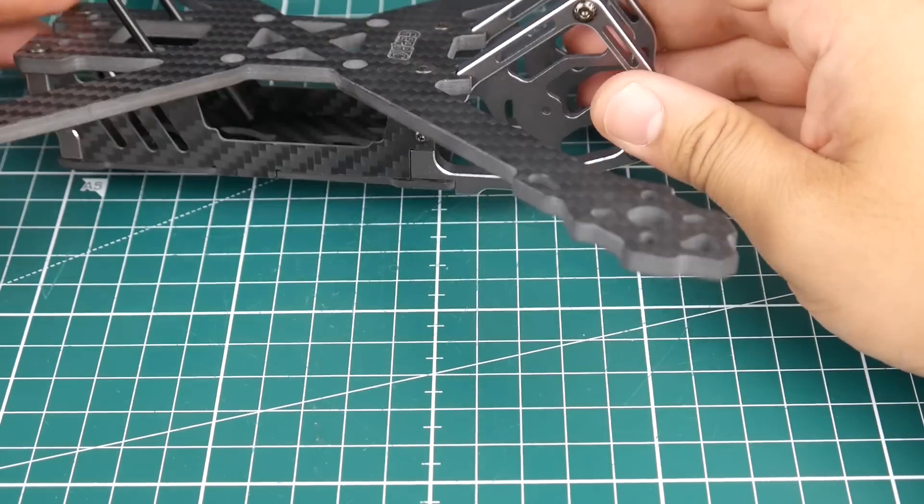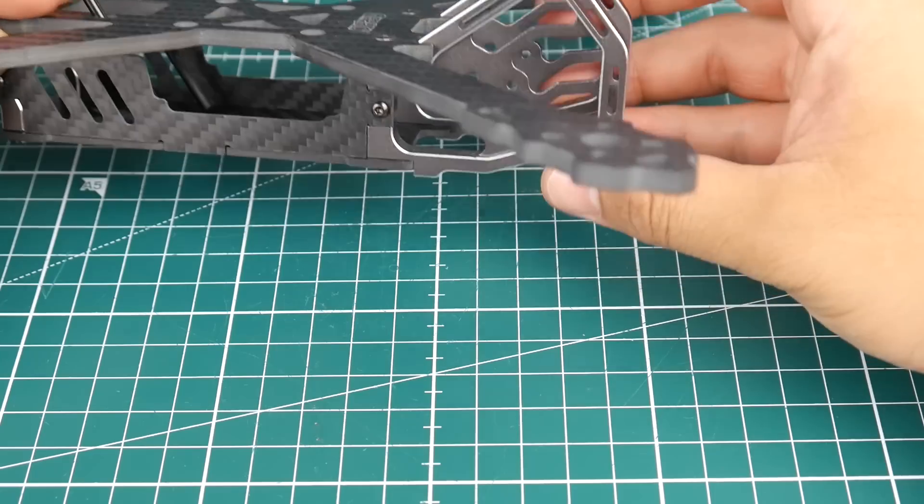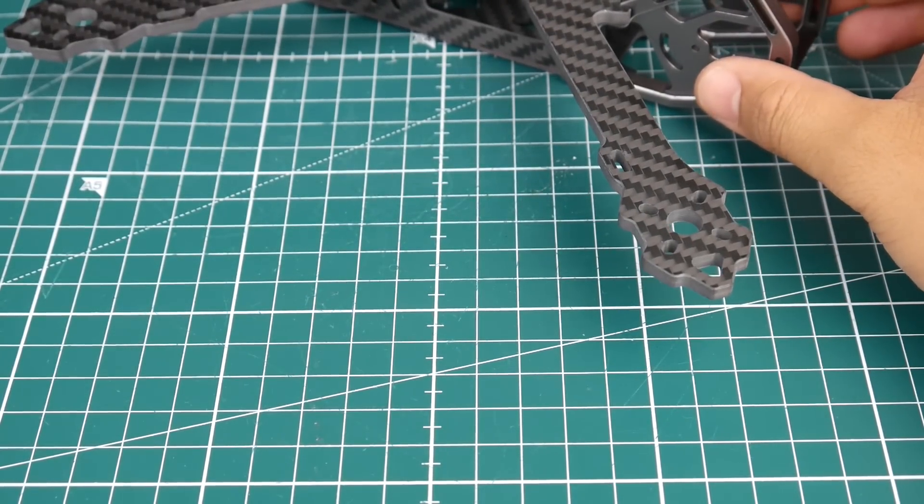For camera protection, it looks like you'll have pretty solid coverage. The holes for the camera are quite recessed inside the frame, so the lens should be very well protected.